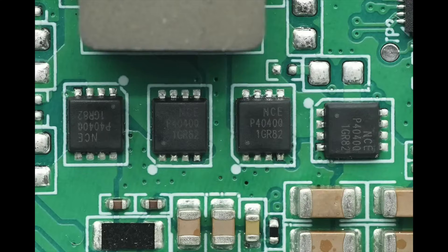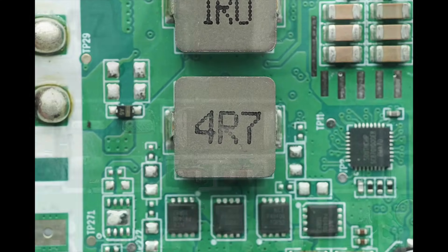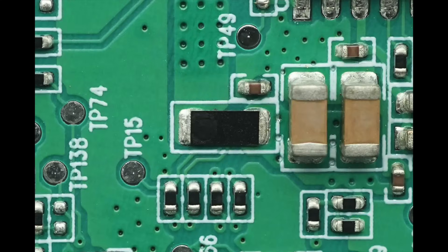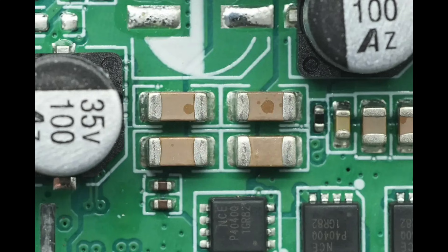The synchronous buck-boost MOSFETs are from NCE, model NCEAP4040Q. The 4.7 microhenry alloy inductor is used for buck-boost conversion. The current sensing resistor is used for input current detection, and the other current sensing resistor is used for output current detection. The output filter capacitors have a specification of 35 volts, 100 microfarads. The 4 MLCC filter capacitors are connected in parallel.